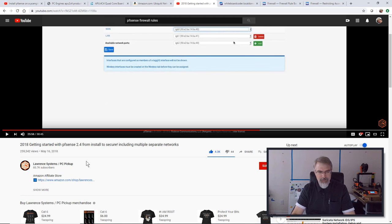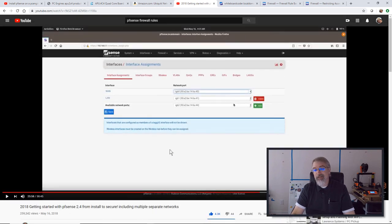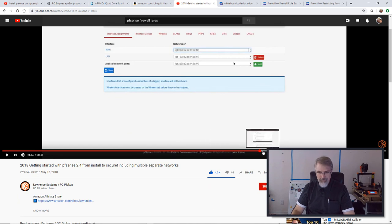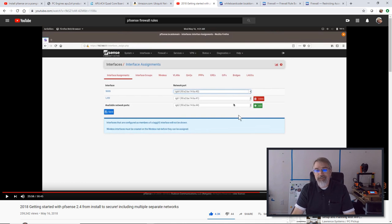This is done by Lawrence Systems PC Pickup and it's a great job. I have a link at minute 25:58 on, and the first part covers what I'm going to do — adding an additional interface via an extra ethernet port and doing a little bit of security rules. I'm almost following him verbatim until I get to the point where I'm starting to do some more complicated firewall rules. It might be interesting to watch his video, especially if you're new.